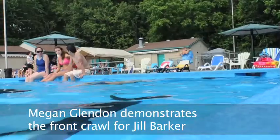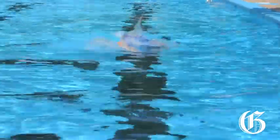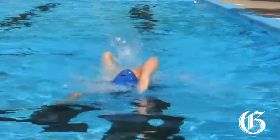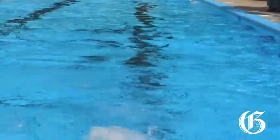Get fit in the pool this summer — here are some tips on improving your front crawl. A good front crawl starts with a great body position: head down nice and low, make sure you look at the bottom of the pool, don't look up. Nice high elbows, nice sleek long body.